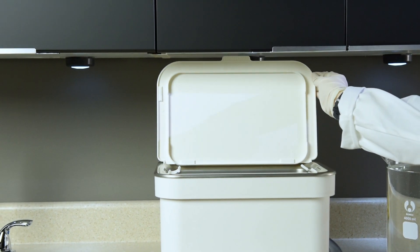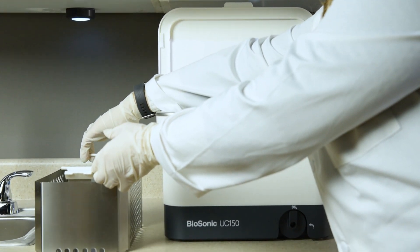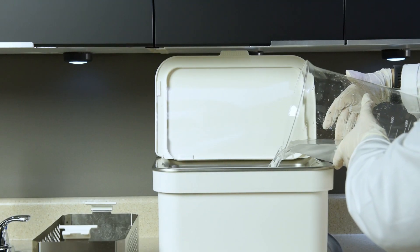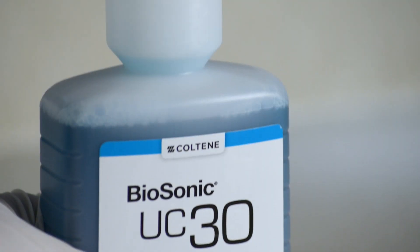Degassing is necessary each time a new solution is added to the tank. Your Biosonic unit is equipped with a degas cycle that prepares your solution for use. To begin the degassing process, add water and ultrasonic cleaning solution into the tank.